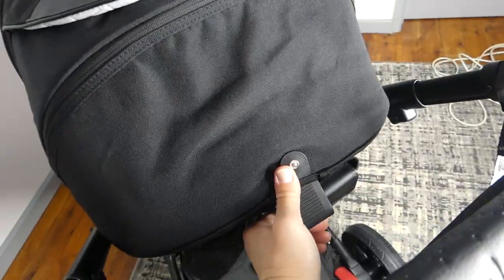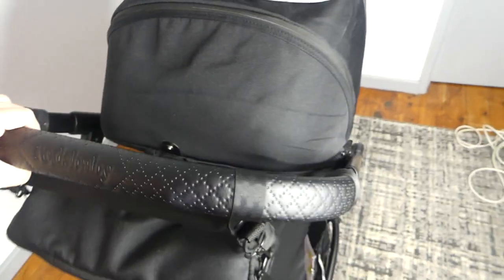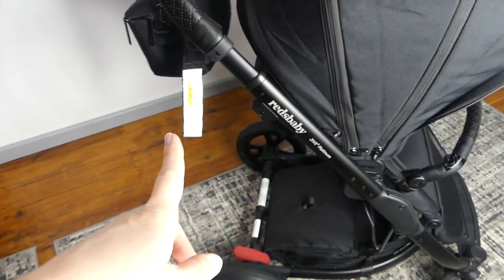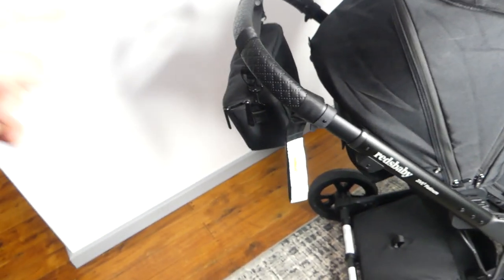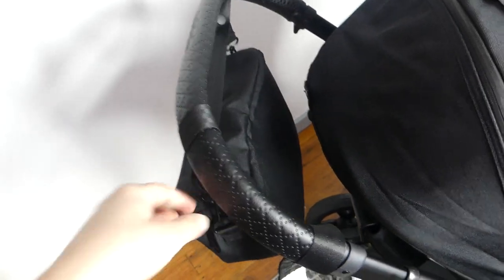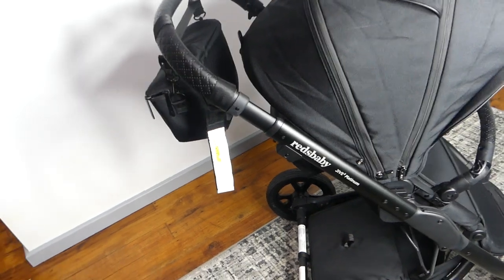My main issue with this caddy is it seems to get in the way of the pram so much. It's okay when the handlebar is completely at its max, but I just feel like it kind of gets in the way when the handle is at any lower setting. So if you are short it gets really annoying and in the way. I really found that even just reclining the seat or putting the bassinet on with that bag is so annoying if the handle is on setting one. You have to unfold it, put the handlebar where it's supposed to go, and then put the bassinet or seat on — otherwise it gets in the way.